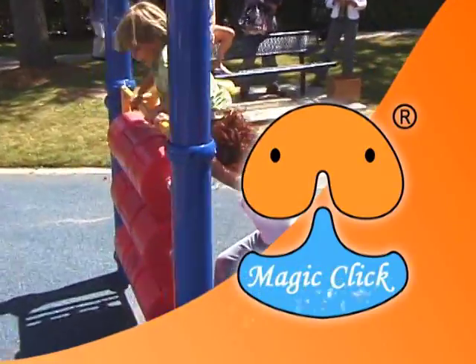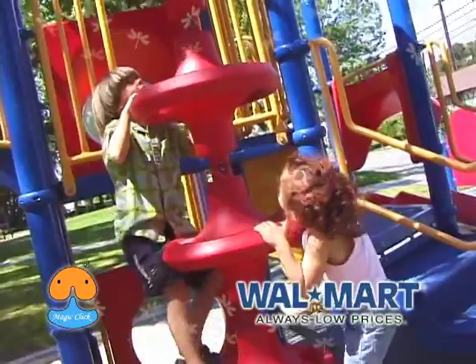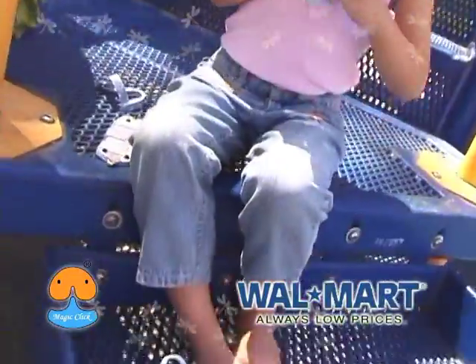Introducing the Magic Click Shoes. It's a revolutionary new product that kids will love so much. This patented new product can save you money, time, and space.